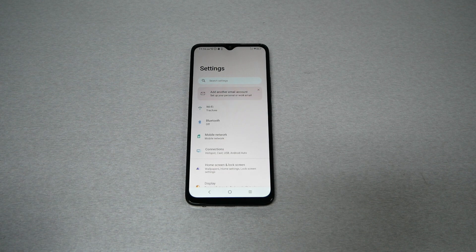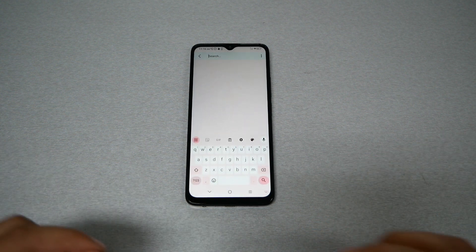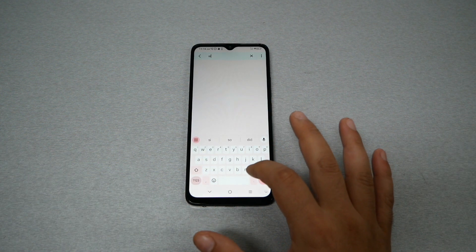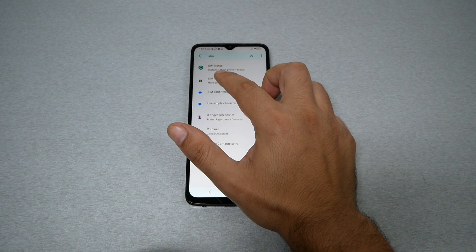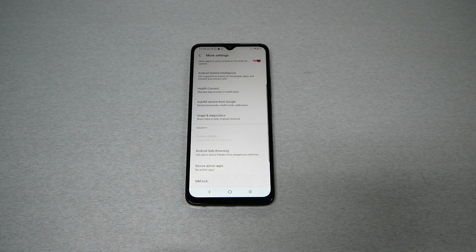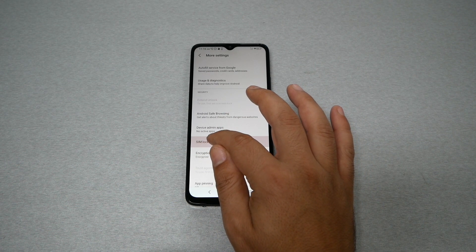This is not going to work for any other provider. Now go to the search bar — it's the easiest way — and just type 'SIM' and search. It should give you the option of SIM Lock. Go ahead and scroll to the bottom and tap on SIM Lock.